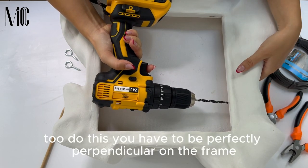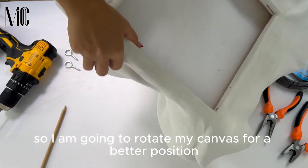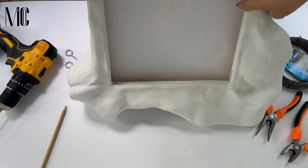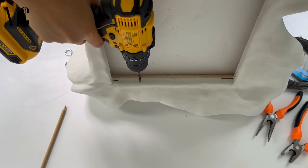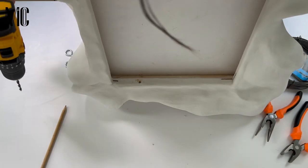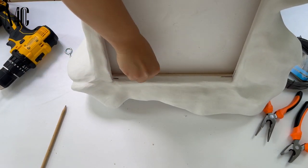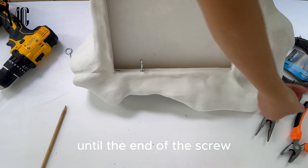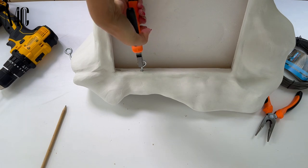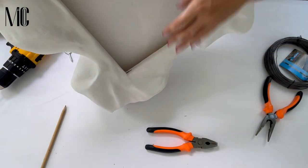You have to make a small hole in the middle of the depth of the frame. To do this you have to be perfectly perpendicular on the frame, so I am going to rotate my canvas for a better position. Make just a small hole so the screw can enter the frame. Then you just put it in the frame and swirl it. When it gets hard to rotate, use the wire pliers until the end of the screw. The eyes should be parallel with the frame.